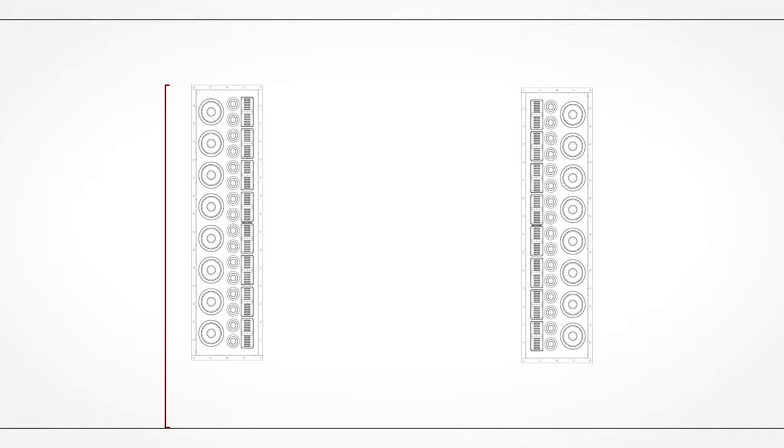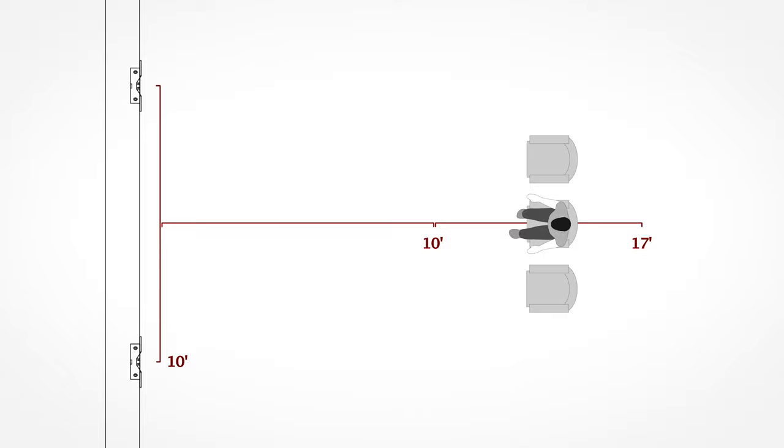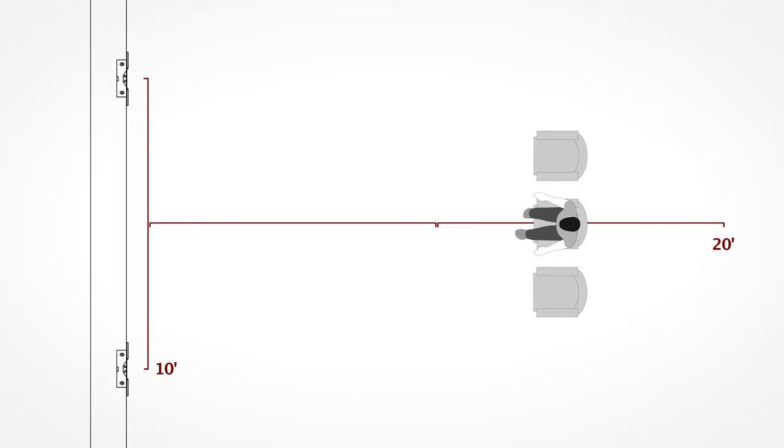You'll need to consider both the speaker's height on the wall and the distance between the speakers. The width and height of your room will be a determining factor, but the 40XW's 52-inch height means most seats will be well within the speaker's sweet spot. It's recommended that the distance between the speakers is equal to or up to twice the distance to the primary listening position. So if your speakers are placed 10 feet apart, optimal listening distance is between 10 and 20 feet away.